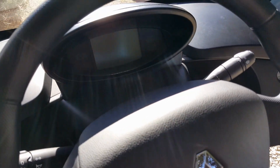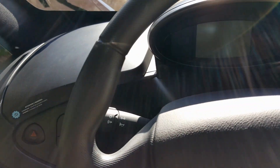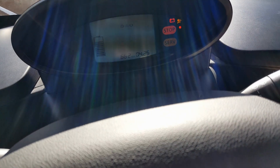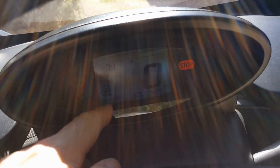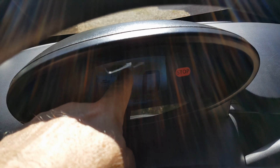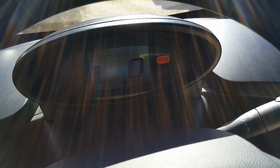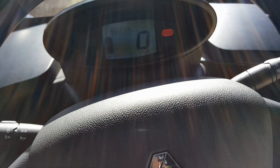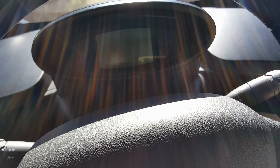There's a sticker on the dash saying a blinking light means the charge flap's open. Starting it up — as you can see, we got a double beep and a flashing battery light, and the stop light is on. So that's what you get when the charge flap is open.